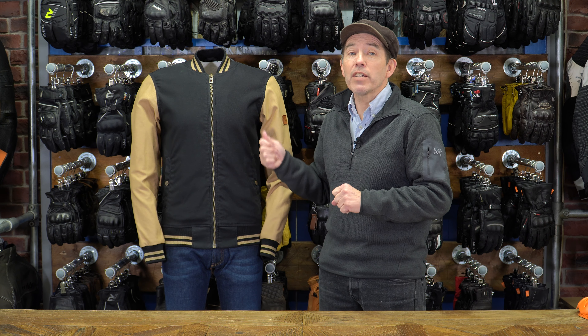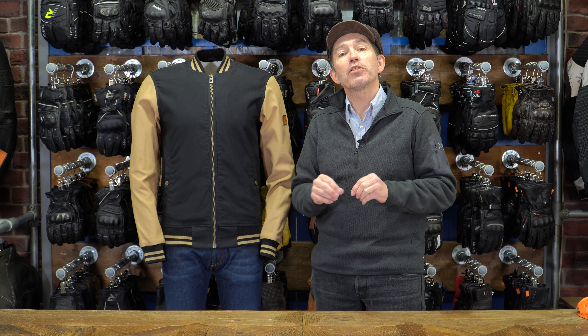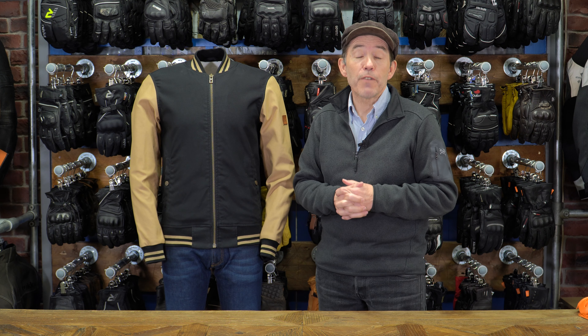Now, finally, price. This is Rokker — it's not cheap, and you'd be really disappointed if Rokker came out with a cheap jacket. It's £499. If you wanted to add the Ghost armour on top for even added comfort — and I don't think you need to, but if you wanted the ultimate — you could. That would add on another £50.